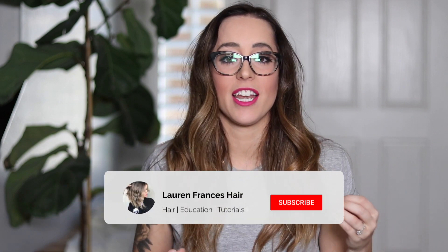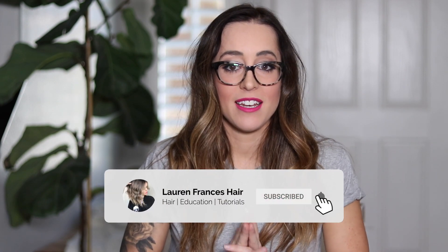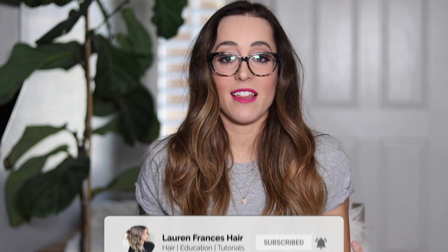Hey guys, so excited about this video today because one of the biggest problems in the salon is not always having natural light. Natural daylight makes the hair just look absolutely beautiful and exactly how you intended it to look on photos, but of course sometimes natural light is not always available.